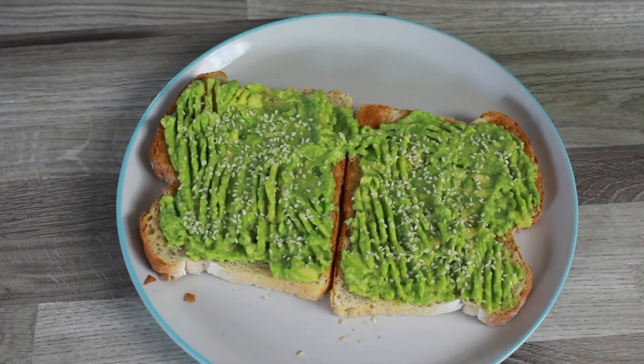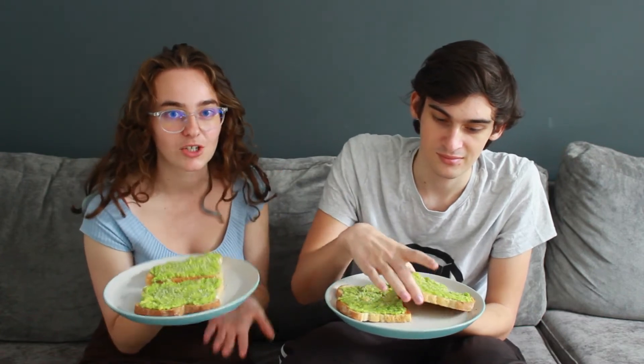So the avocado on toast is ready. Banai Yodis has just had his first taste — he's having his first meal of the day basically. If you want to see his reaction and if he likes it, check out his video because his reactions are going to be all in his video. This video is mostly me showing you what I'm making. I'm about to make us lunch — we are having miso soup for lunch.